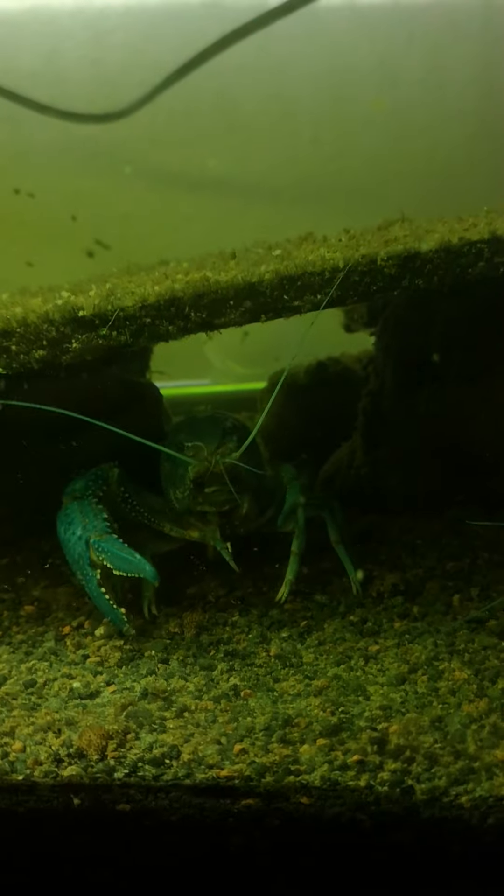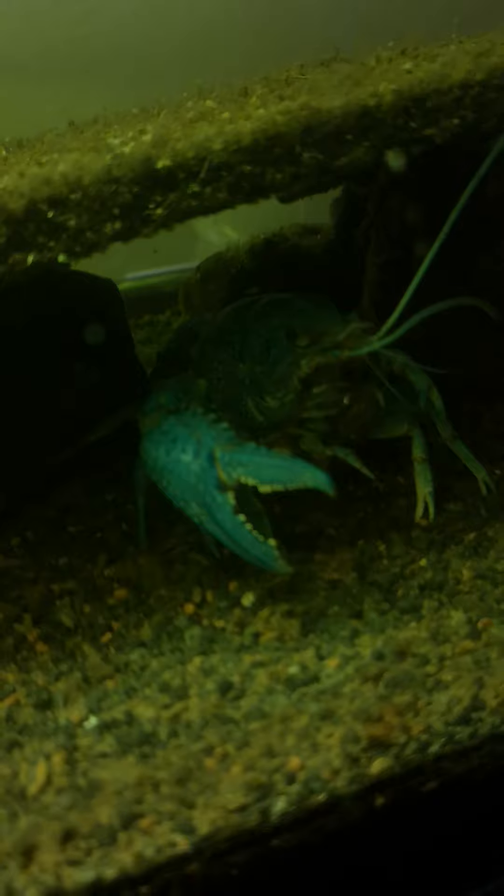They sense my vibrations — that's why I try to be quiet. Look at her, look at that claw there. And this is another female.